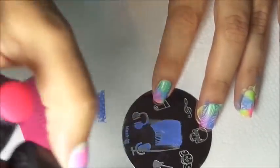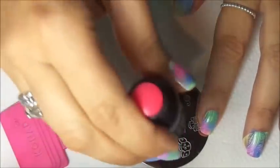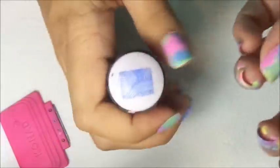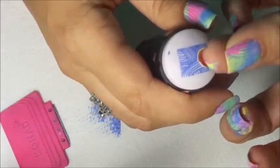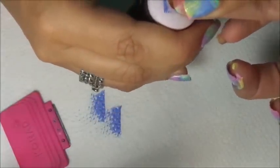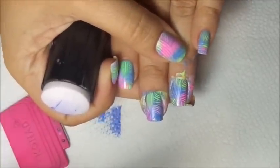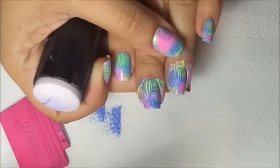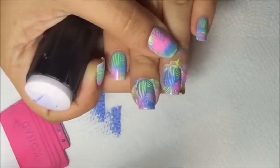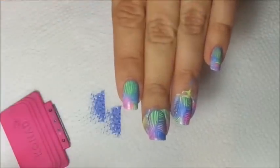Apply your polish, gently swipe, pick up, center your nail, push down — and there you go. See how pretty! Very, very easy to do. I'm going to clean up and come back.